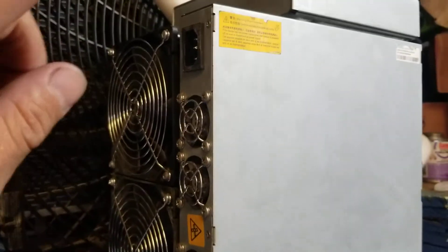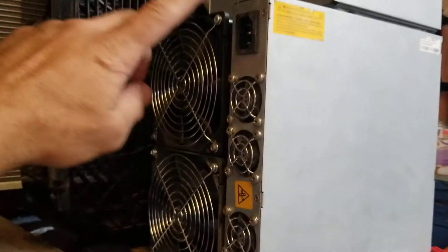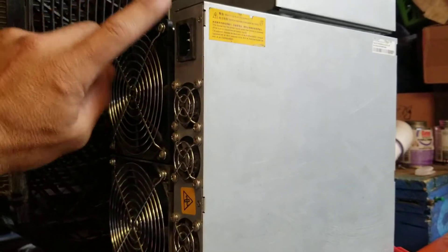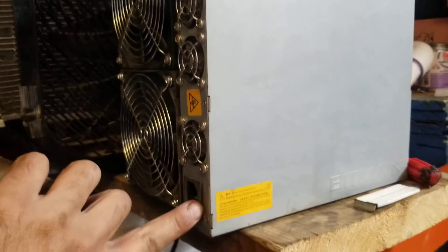You have two plugs that go into these. I've got this miner going and I'm just making this video real quick. So you've got one plug here and one plug down there. You need 220 volts going into this one and you need 220 volts going into this one.